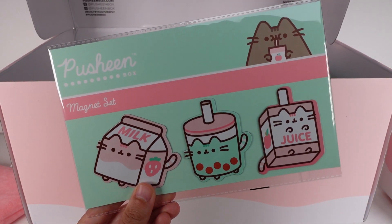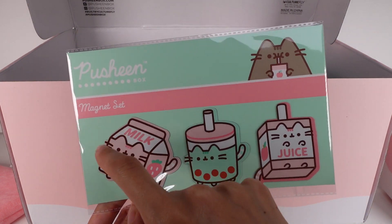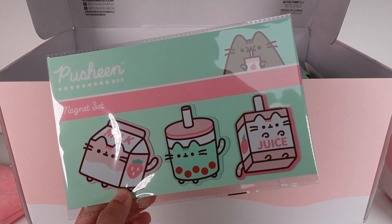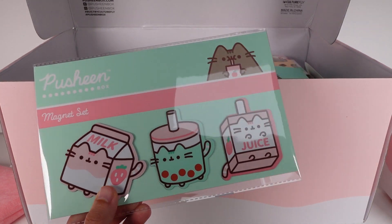And then let's see what else is in here. We've got magnets. This one's probably my favorite — the juice one. So we've seen the Pusheen milk, we've seen the Pusheen bubble tea, and the Pusheen juice box now. That's really cute.